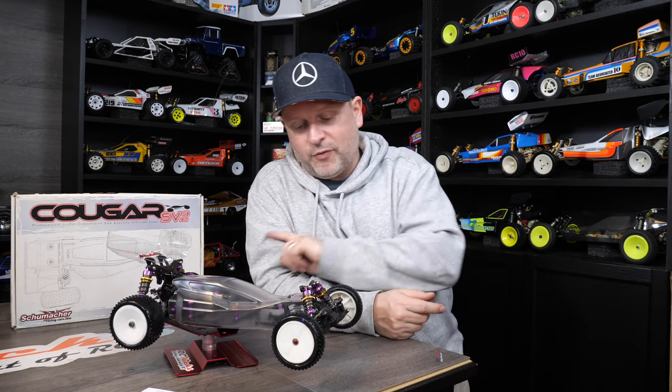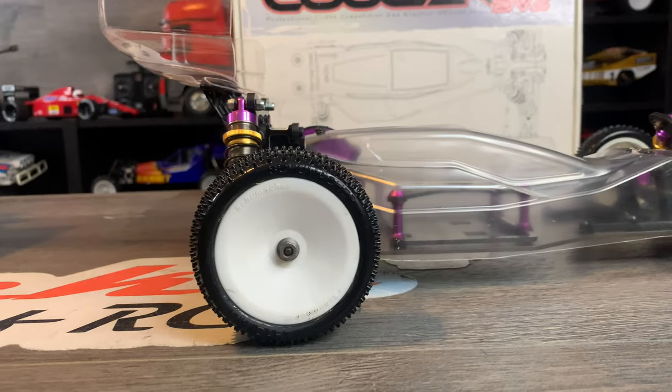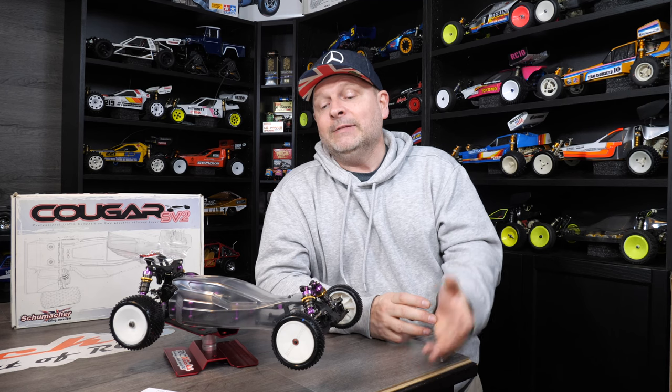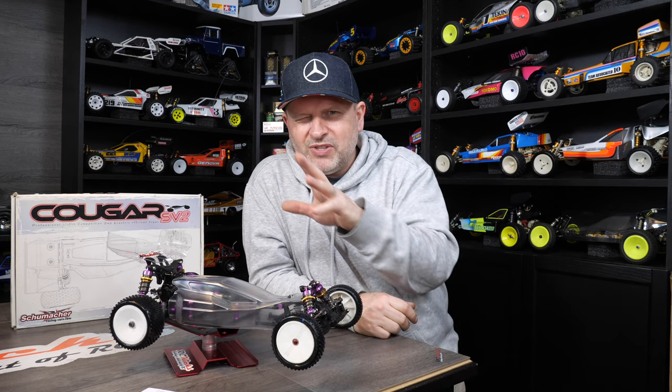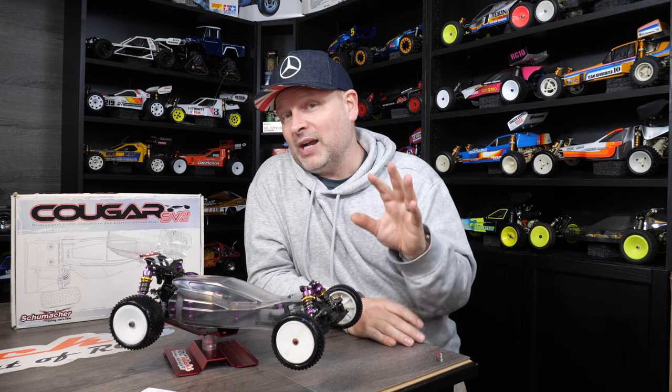I'll also get a new set of front rims and a set of rear rims. That's pretty much the plan. I'm going to spend about 70 to 80 pounds on this car, and hopefully it's going to come out looking bang on.